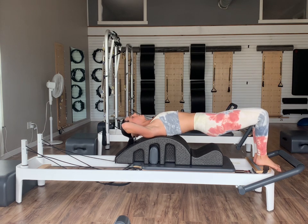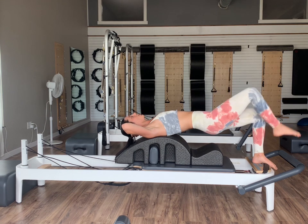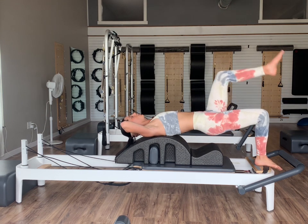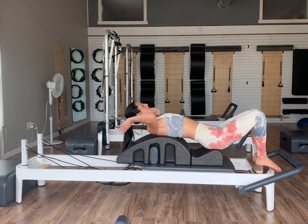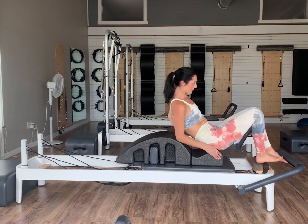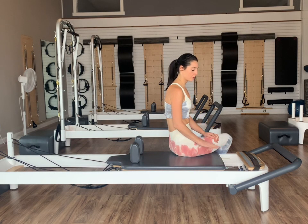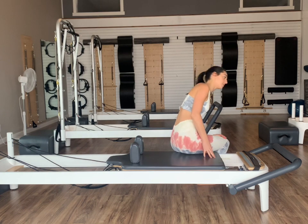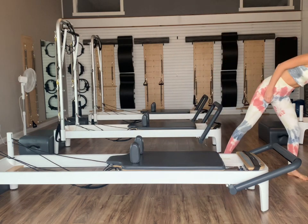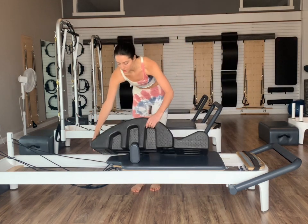Let's do three, two, and then last one. Lower the hips back down, and then we'll sit ourselves all the way up off of our arc. Once we come off the reformers, we'll go ahead and have one blue spring on — everything else can come off. We'll go ahead and put our arc barrels right back down onto our reformers.